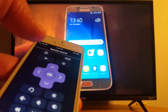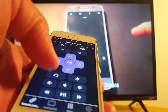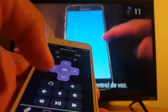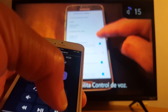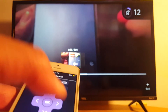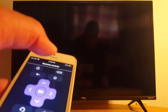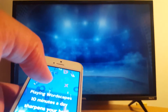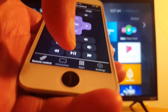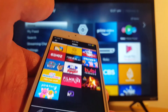So this is one of my videos, and you can of course reduce the volume. Everything is working — you can press the home button on your iPhone to go back to the main screen.